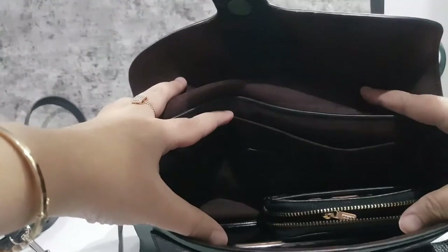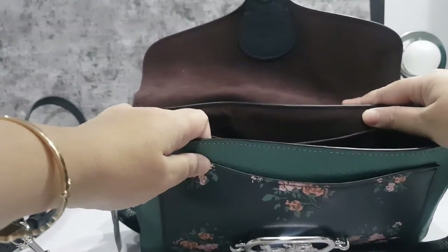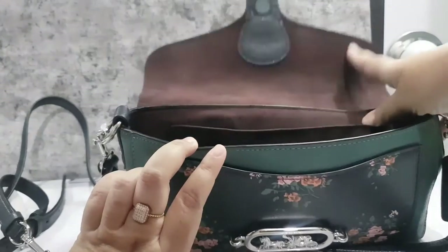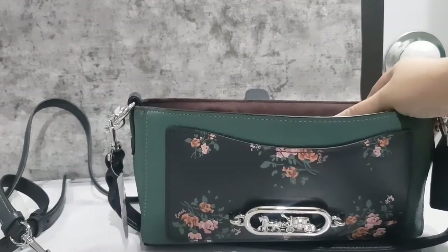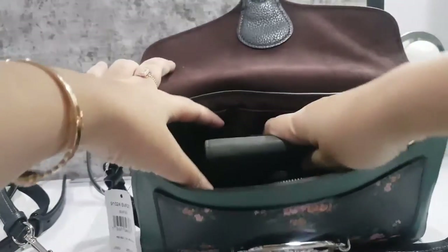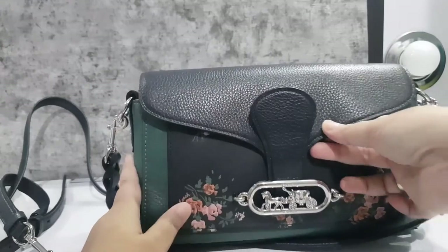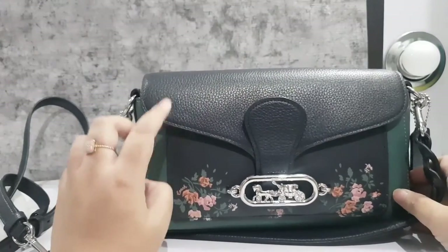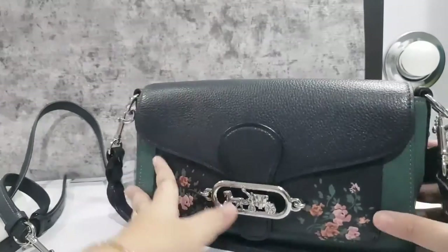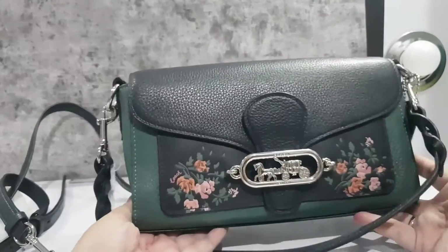It's roomy enough. During the pandemic when we go out briefly, we don't bring many things. That's why mini bags like this are trending. Let's test whether a long wallet fits too — wow, with two wallets and one phone, it still fits! And what I love most is that no matter how full it is, it doesn't ruin the beauty of the bag.